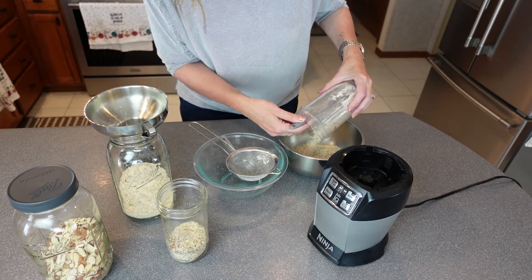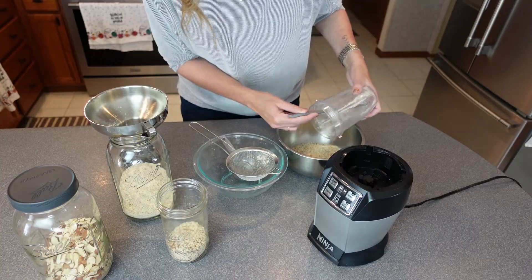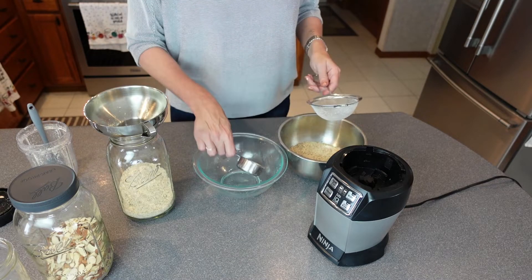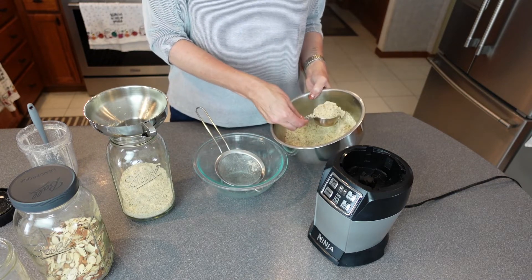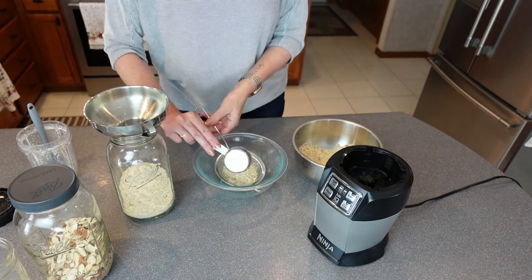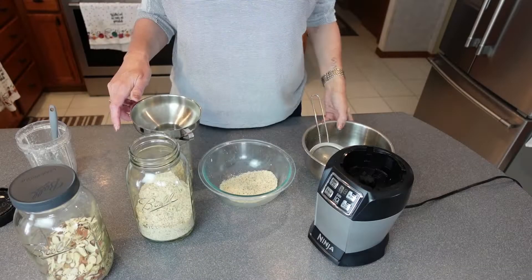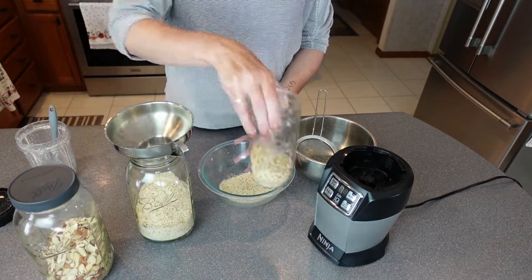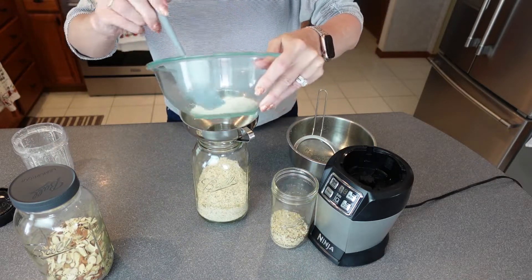This looks pretty good. We'll still run it through the sifter and then continue on with the sifting. I just finished that last little bit. I still do have a few lumps and bumps, but it's fine — I'll end up just putting that on my yogurt.